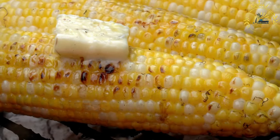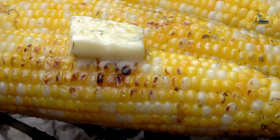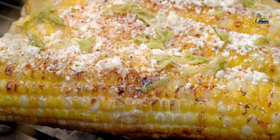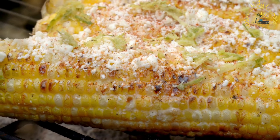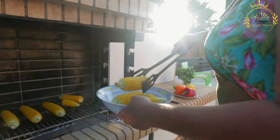Serving: while the corn is still hot, you can spread it with butter for extra flavor and moisture. Sprinkle with salt and your choice of spices or seasonings, such as chili powder, paprika, or a squeeze of lime juice for added zest. Corn on the cob is best enjoyed hot, and is often served as a standalone snack or side dish at barbecues, street food stalls, and picnics.